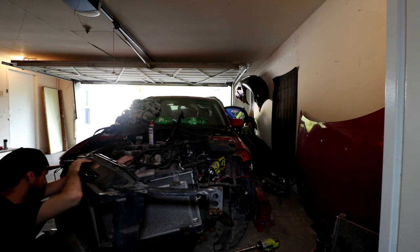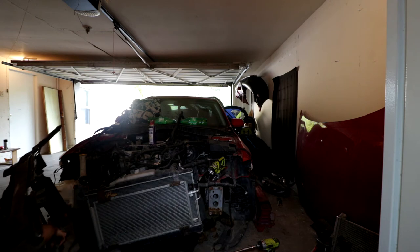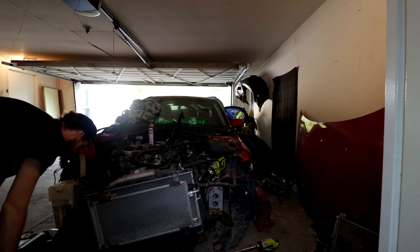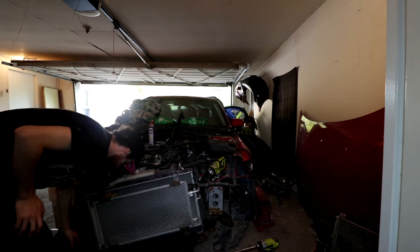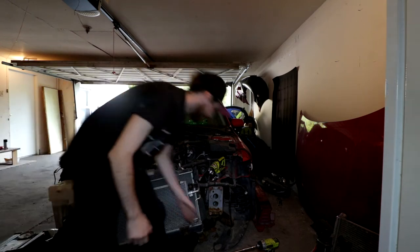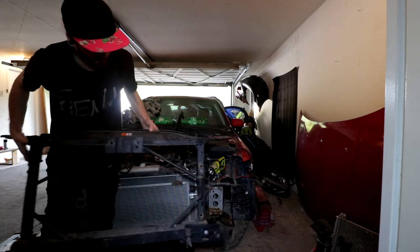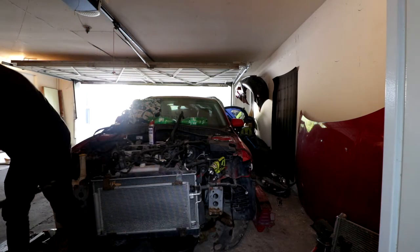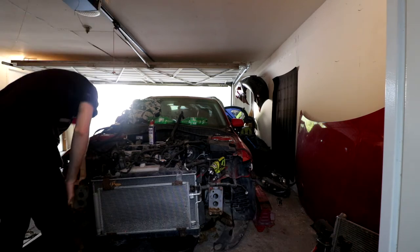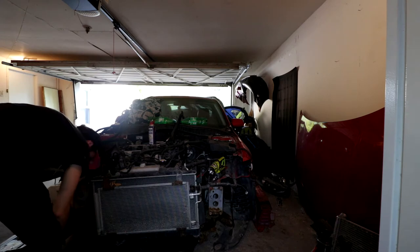Wiring harness pieces disconnected. What's holding this on at the bottom? Nice little 10 millimeter. This one was ripped off — that's the difference here. Core support off. The core support should probably just go in the garbage, it's pretty fucked. All of this shit should just come off and go in the garbage as well, if I'm being real with you.